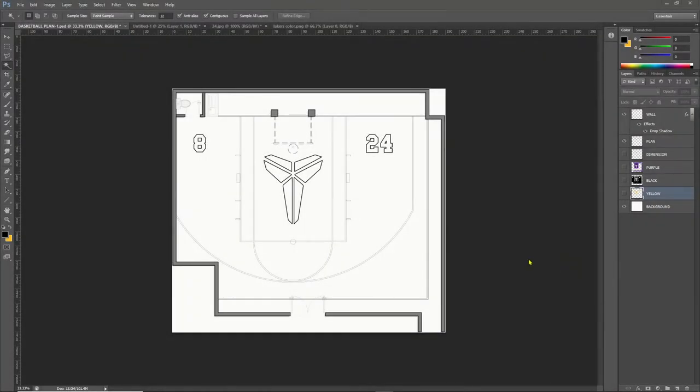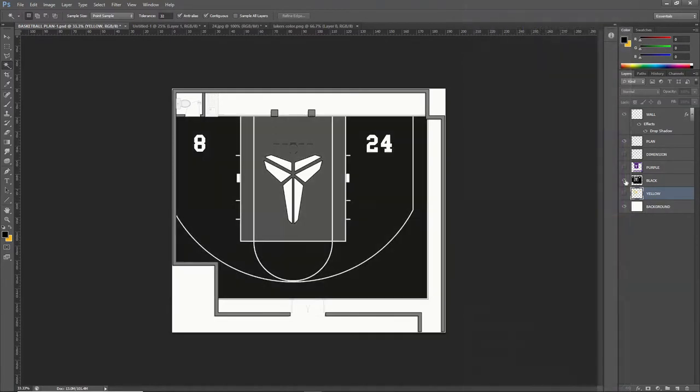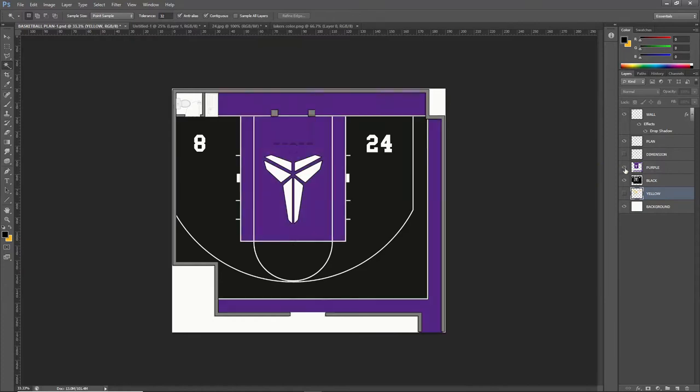For the color scheme, purple and gold are the brand colors of the LA Lakers. In addition to these colors, we are going to introduce black as the main base color for the court. The area for the out-of-bounds and the center box of the free throw line will be purple, and all the lines, the numbers, and the center logo will be in gold color.